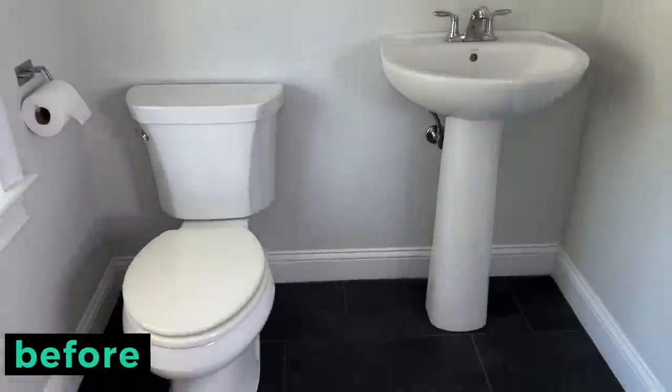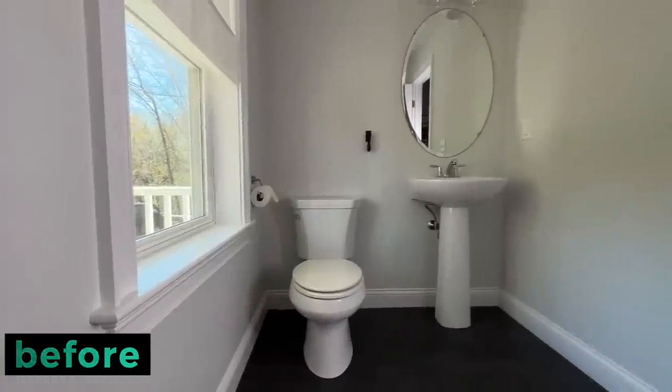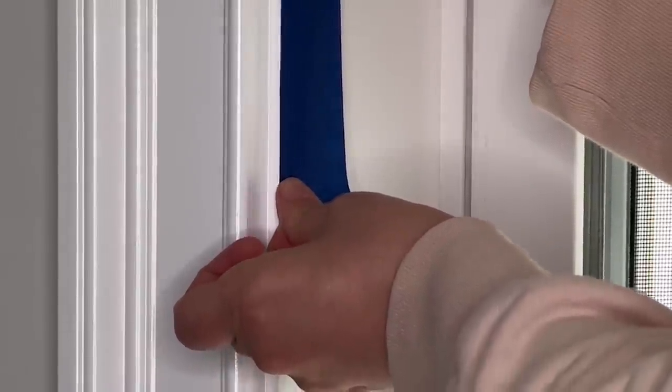Hey, I'm Brianna and I'm excited to show you how I transformed my bathroom for only a hundred and twenty-eight dollars. Before, this bathroom was plain and white and builder grade — we hadn't really touched it since we bought this house.